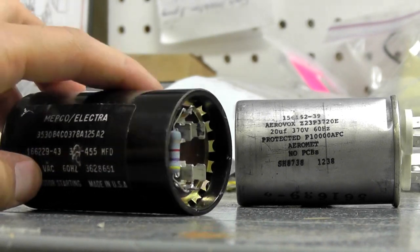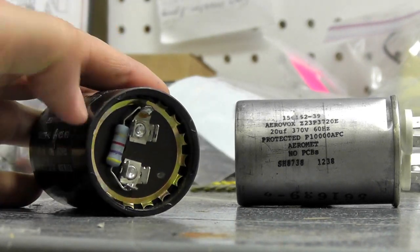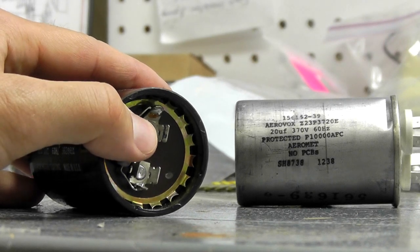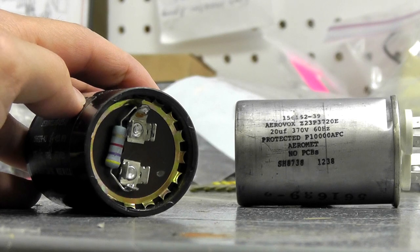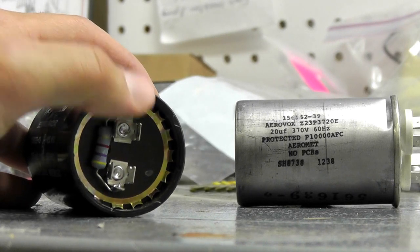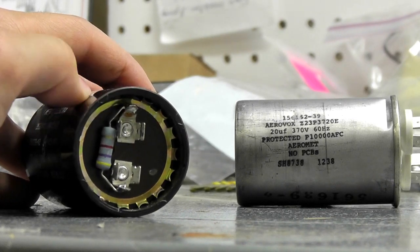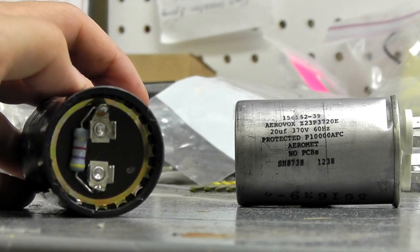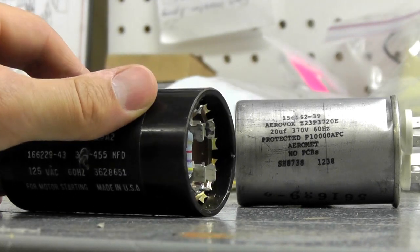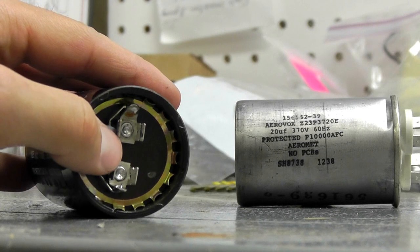Of course you have your contacts over here. Typically you'll have one wire going to each terminal — so one here, one here for wiring. Typically you want to unhook the terminals on your old capacitor and just hook them in the same exact locations if you can. Usually two wires go to each capacitor.